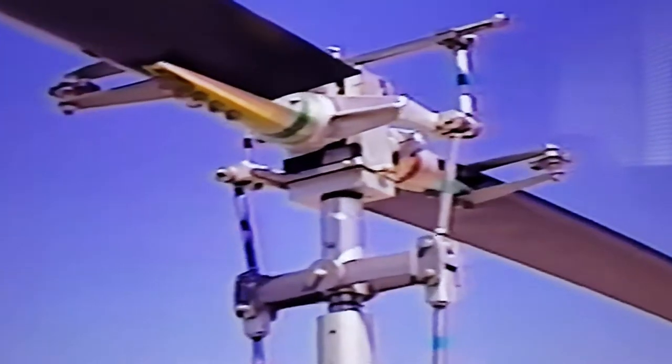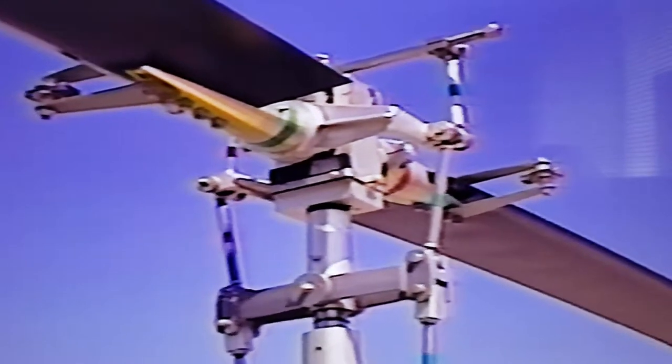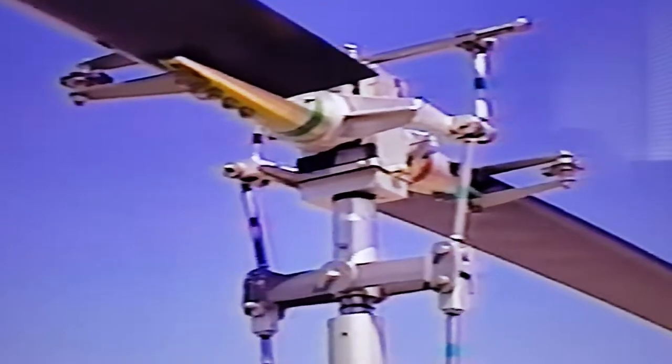Flat pitch with the collective all the way at the bottom is normally used when landing and in autorotation. In cruise flight, the collective is probably about a third of the way up — not a whole lot of pitch, but it makes a big difference with 160 horsepower behind it. The cyclic moves the swash plate independently on all three axes — back and forth, fore and aft — which changes the individual pitch of the blades as they swing in a circular motion. That's what causes the helicopter to fly forwards, backwards, or sideways, independently rather than collectively.